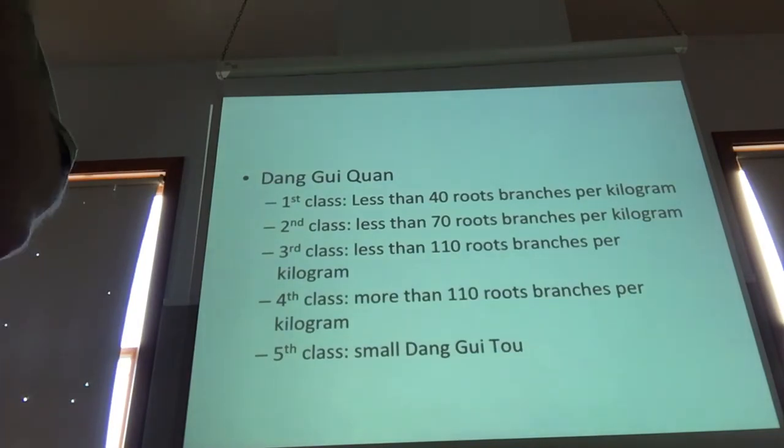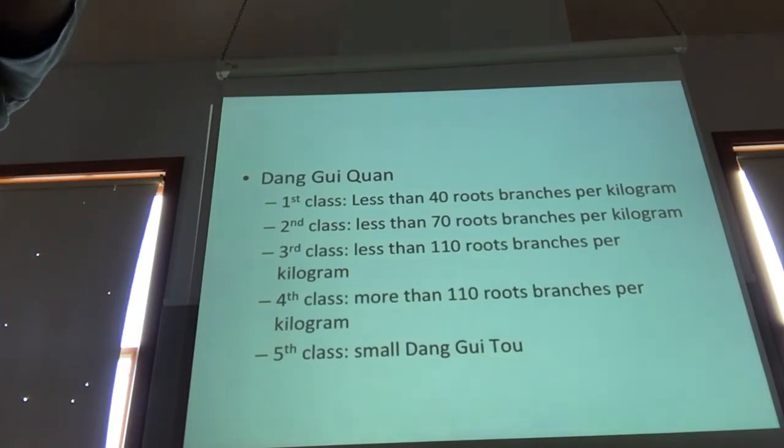From my perspective, if it's not Dong Gui, then you should just not do it. Otherwise the sidetrack becomes: what do we have locally that can be a local analog for Angelica sinensis? Some of the native Angelicas — it's hard.